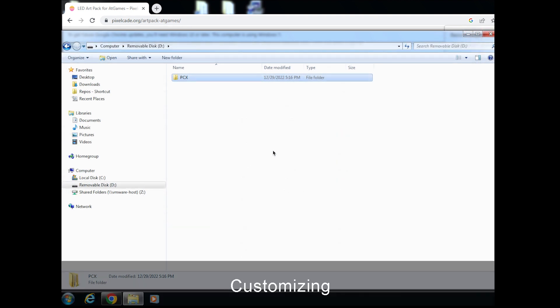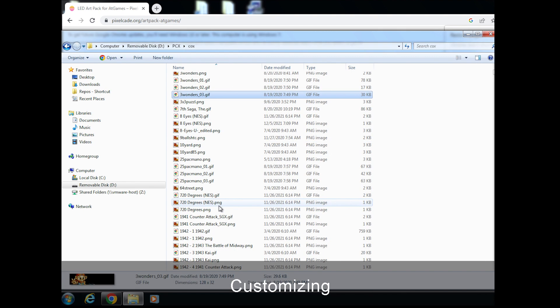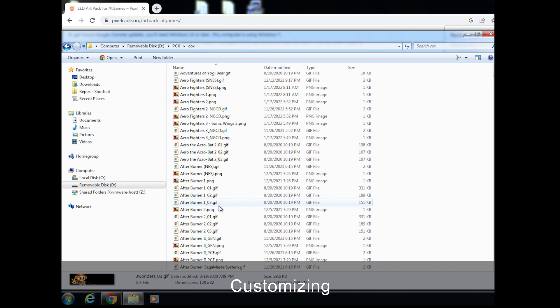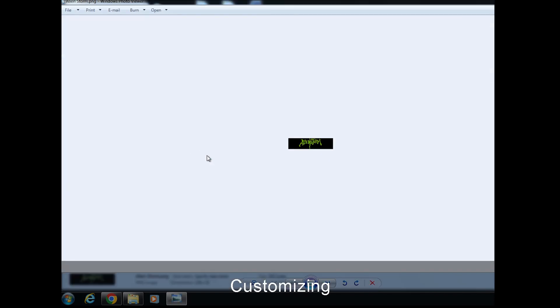Here are a couple of tips if you want to further customize. Go back into your PCX folder, then go into CoinOps. Let me show you the naming convention. Take AlienStorm as an example — if it's a triple, meaning it has three different animated marquees, it will have the game name 'AlienStorm' and then underscore 01, 02, 03. It will pick one at random and then land on the still image marquee.